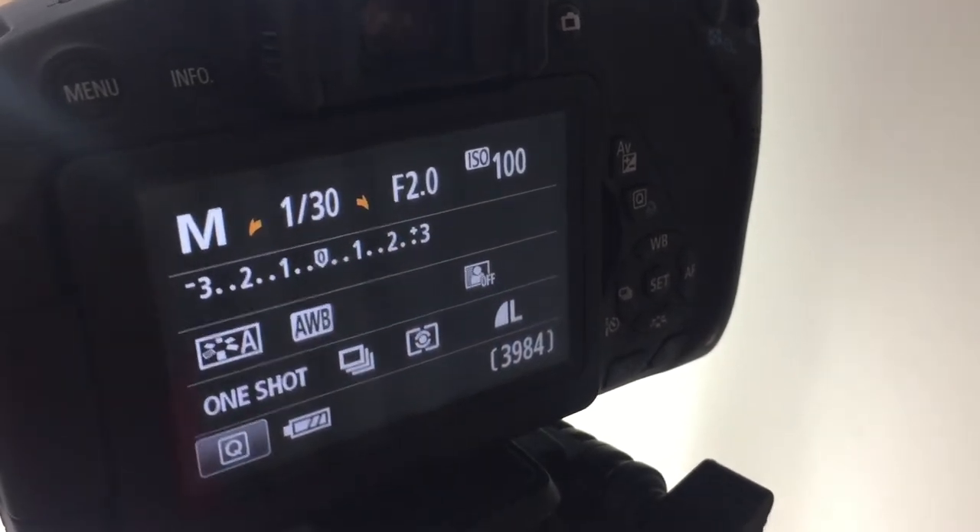If you don't know what ISO, aperture, and shutter speed are, then you need to go and learn those, because that's really what's going to make your video quality much better. You're going to see yourself dramatically improve. I'm going to show you all what my ISO, aperture, and f-stop is and how I create these videos. Now let's talk about lens.